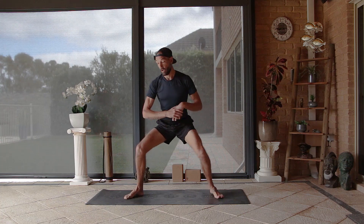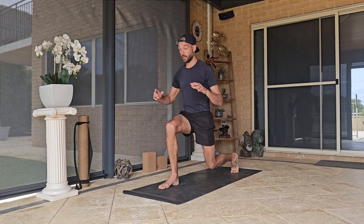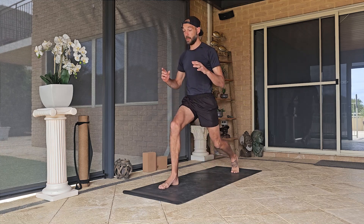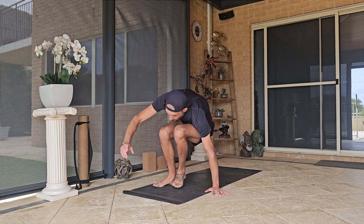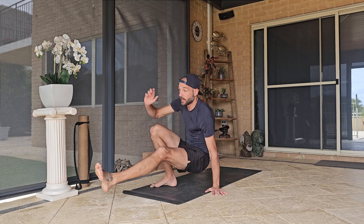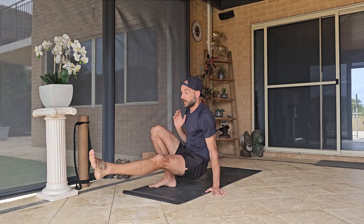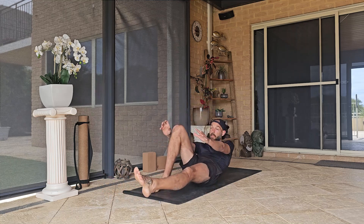Starting in our horse stance, we're going to pivot in and out, lower down and touch the ground — come back up, touch the ground, come back up. This time we touch the ground, place the hand outside, kick through, bring it into the chest — kick through, bring it into the chest — kick through, lower down onto the bum, lower down onto your back.